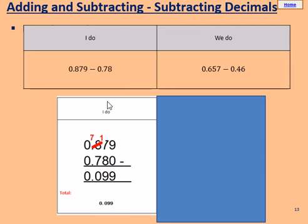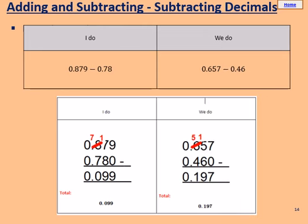Pay attention to place value when writing in a column. Remember, if you have a bigger number on the row below, you're going to have to borrow one above. Please use this example to help you through the we do. The answer for the we do is 0.197. Write 0.657 at the top, and 0.46 — remember the 4 is in the tenths, the 6 in the hundredths, so it's 0.460.